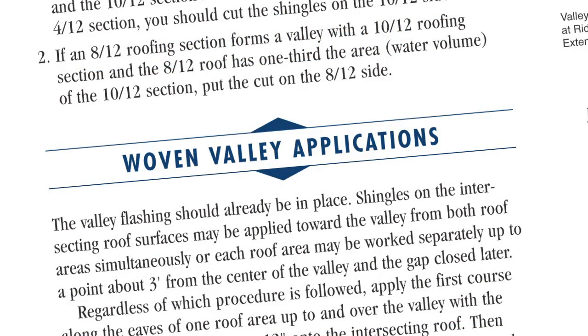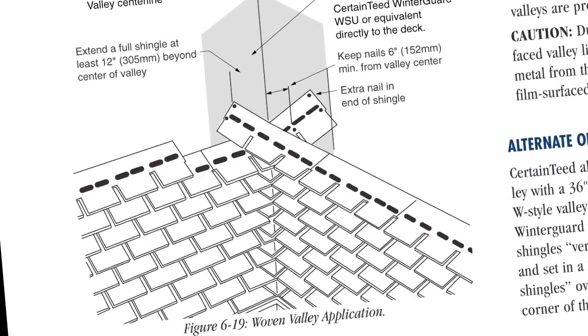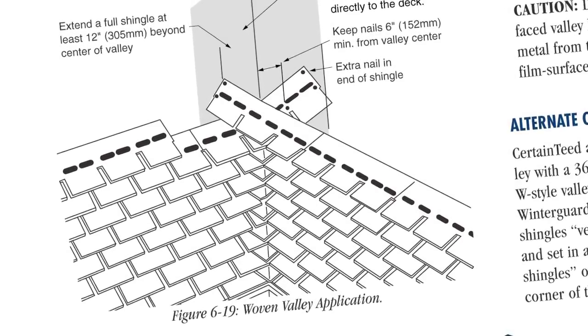On woven valleys, shingles from the intersecting roof areas extend across the valleys. Succeeding courses alternate up the valley and you don't trim the edges.